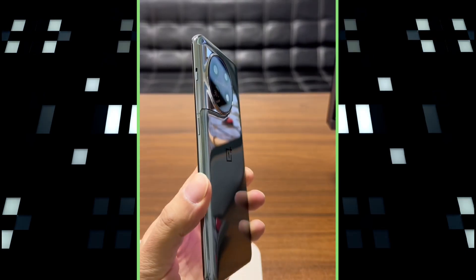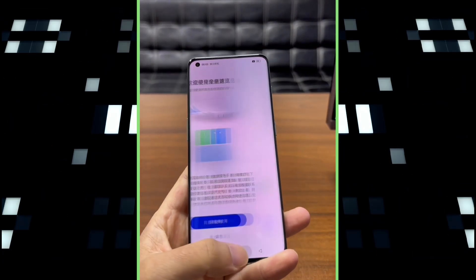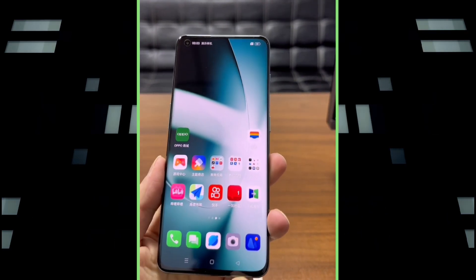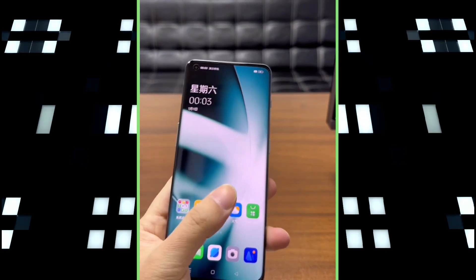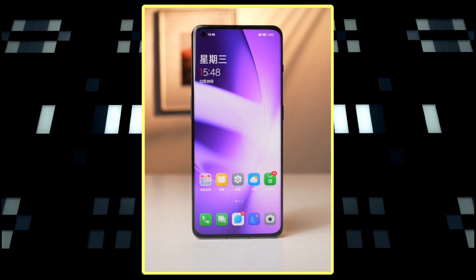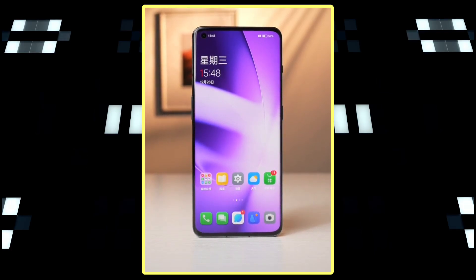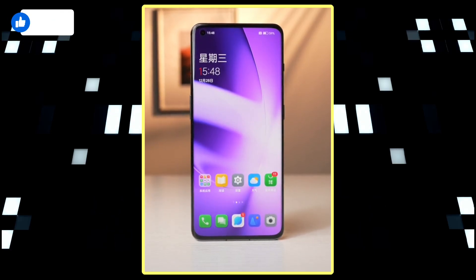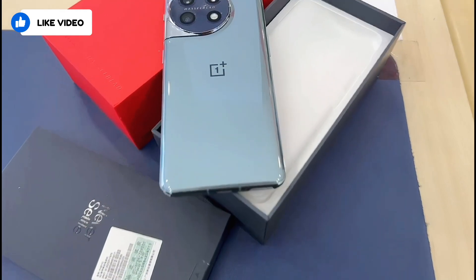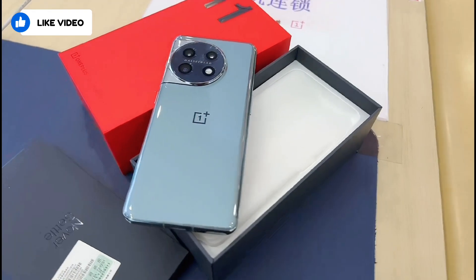According to leaked videos, the phone will be available in black and green color options. The front of the phone has a punch-hole cutout located in the top left corner of the display. The edges of the phone appear to be slightly curved, although some previous renders have shown the phone with flat edges. The screen has narrow bezels on all four sides. The volume rocker is located on the left side of the phone, while the power button and alert slider are on the right edge. The bottom of the phone has a Type-C port, speaker grills, and a SIM tray.